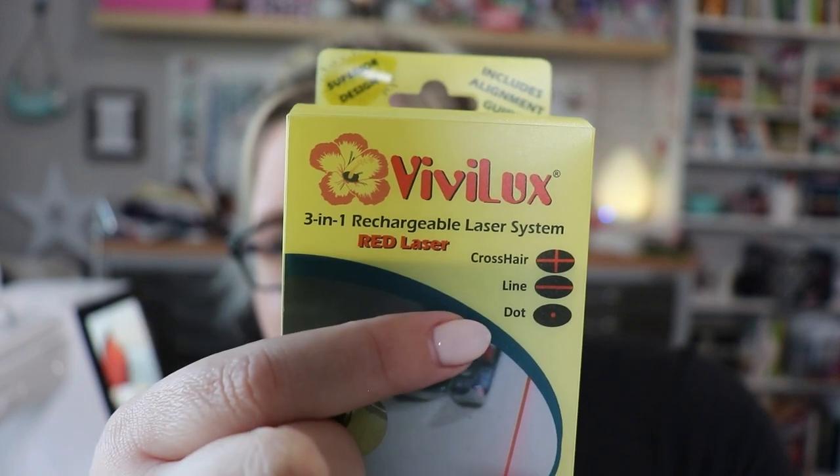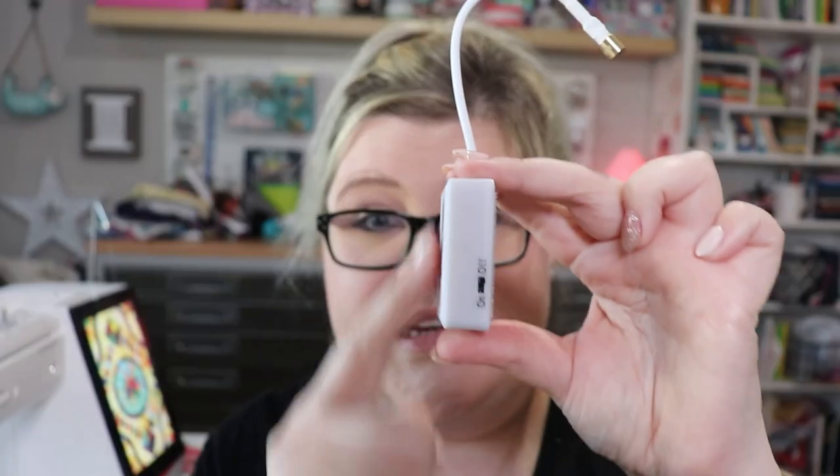It's a laser and it's so much fun to use. I feel so fancy with it. Right here on the box it shows you that you can do the crosshair, the line, or the dot laser — these are different attachment heads. Let me show you how tiny this thing is. It's just this little bitty box, and it's rechargeable, which is my favorite thing in the world because I don't know what happens to all the batteries in my house — I'm gonna blame the kids. It's small, and this flexible neck can go any which way you want it to.